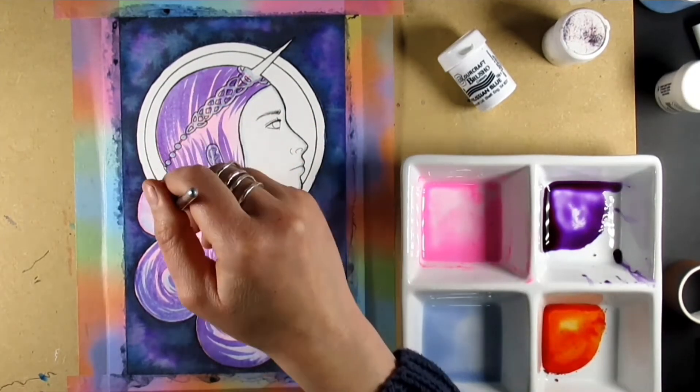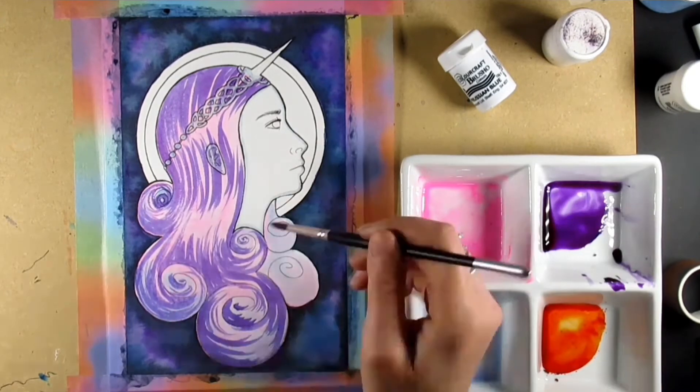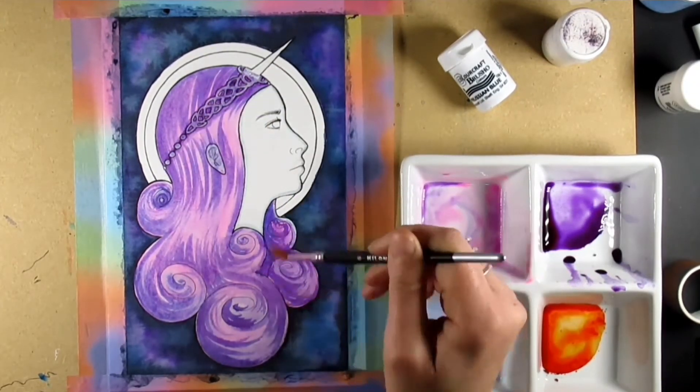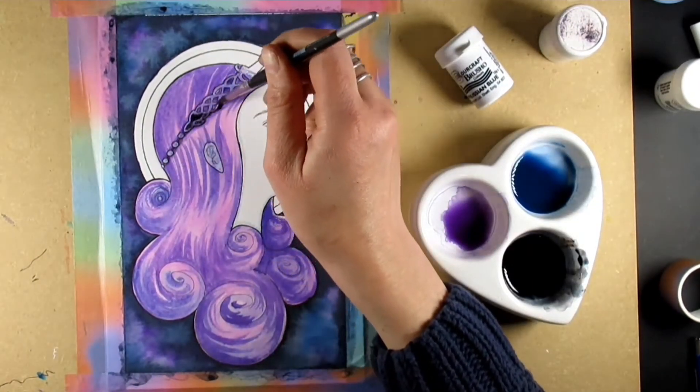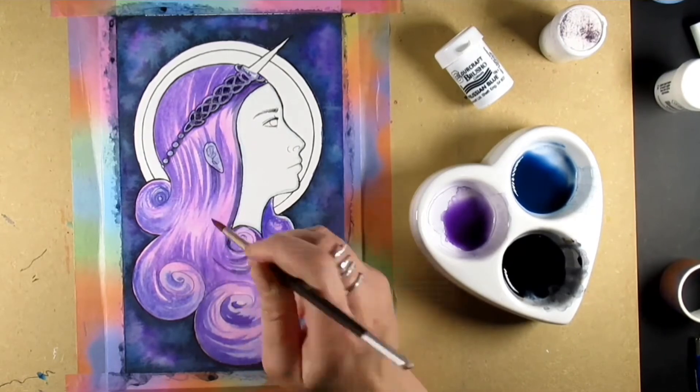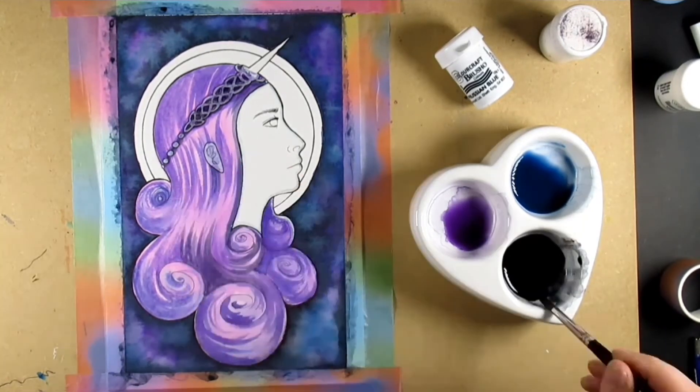I really just like adding that bit of an underpainting because it just makes it pop out a little bit more and adds a little bit more zing. Then I went back in with the Brushos to add some hair details, which I'm pretty happy with actually.